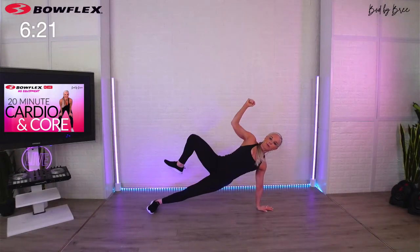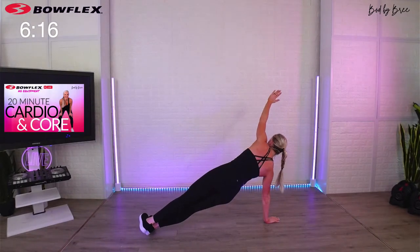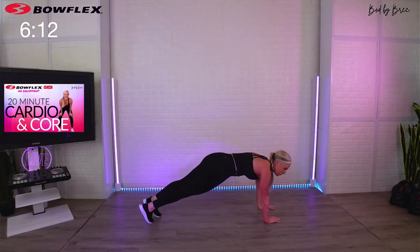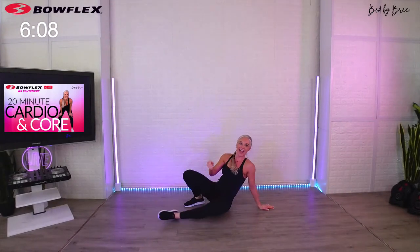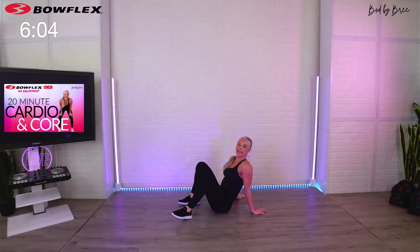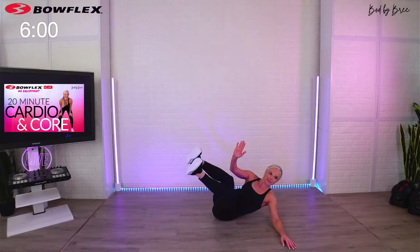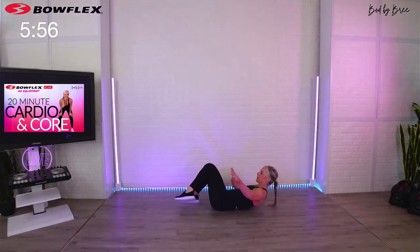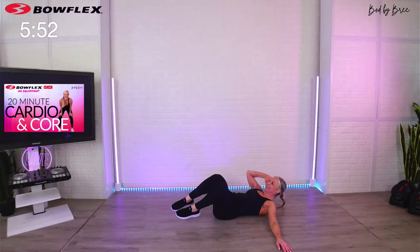I want to make sure you get solid sets today. If you notice, we really don't take many breaks in these 20 minutes — purposefully, so we get the most out of our time together. If you push play on a 20-minute workout with me, it's going to be worth it. On your back — sweeping V's, last 45 seconds. Sweep it, extend, squeeze — nice work.